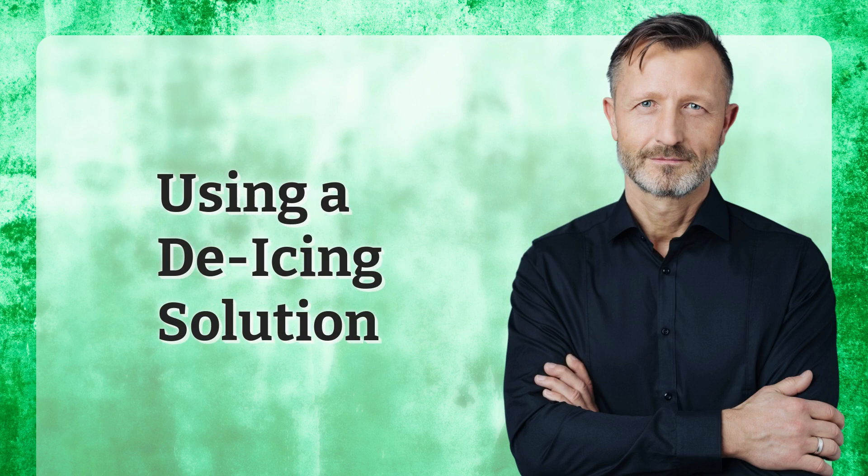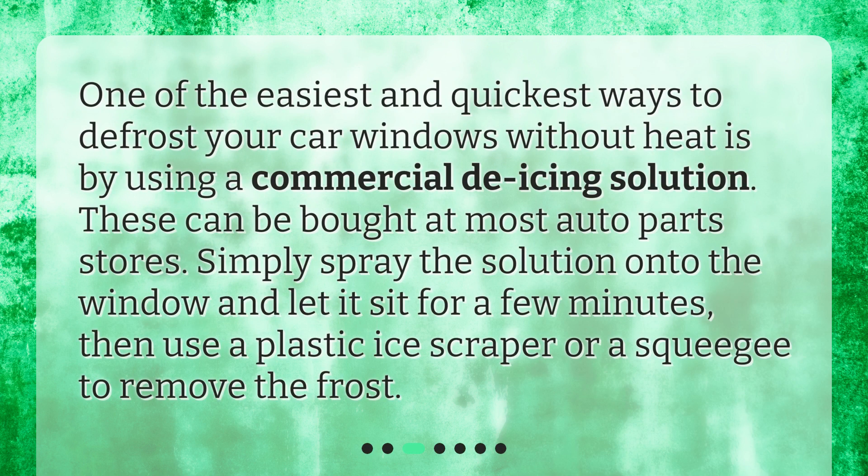Using a de-icing solution. One of the easiest and quickest ways to defrost your car windows without heat is by using a commercial de-icing solution. These can be bought at most auto-part stores. Simply spray the solution onto the window and let it sit for a few minutes, then use a plastic ice scraper or a squeegee to remove the frost.